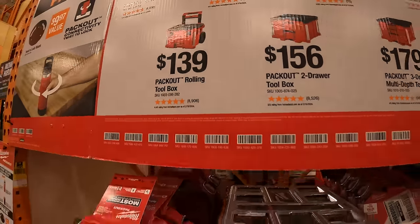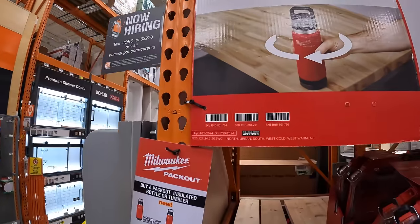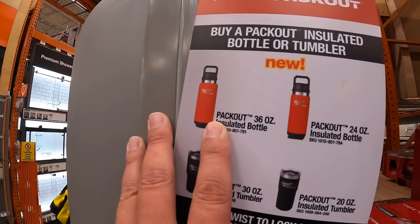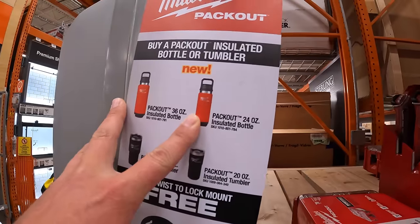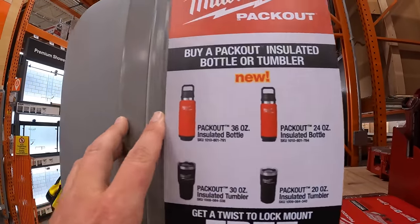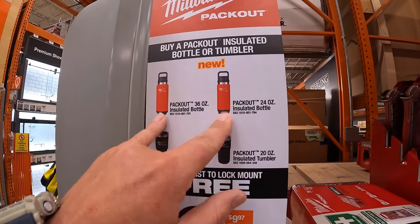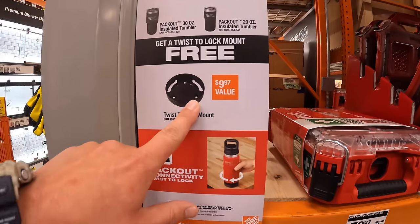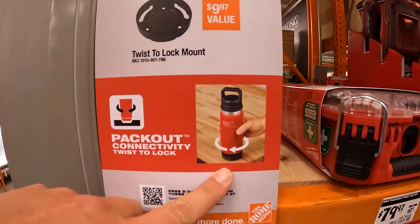They also have some Packout tumblers — new models. $39.97 for the 24-ounce and $49.97 for the 36-ounce. I'm glad they made a new model of that, it's awesome. And if you get one of those, you get the twist lock mount that you can install onto a surface for free.